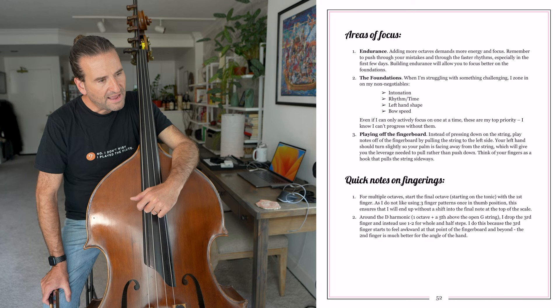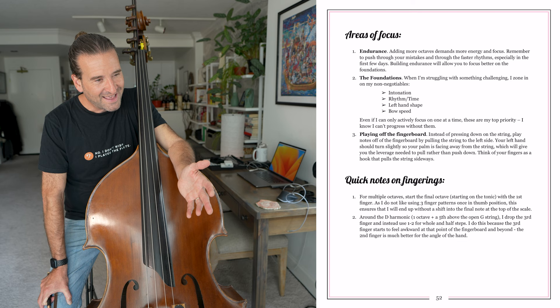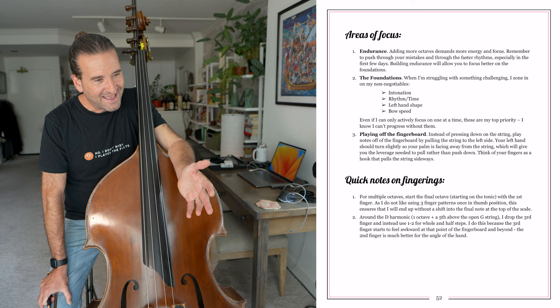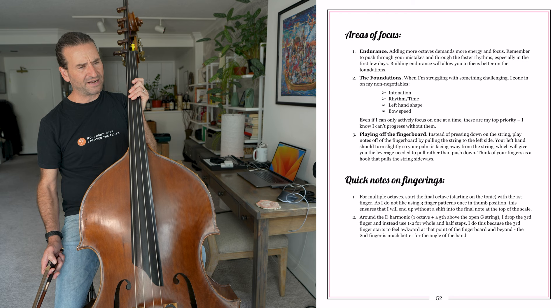And then three octaves. Areas of focus: endurance. There is a vast difference between practicing two octave scales and three octave scales. Adding more octaves demands more energy and focus. Push through your mistakes and through the faster rhythms, especially in the first few days, to build up endurance. That's something that can be hard for people to do, but Francois Rabat talks about that in his materials and many educators do.